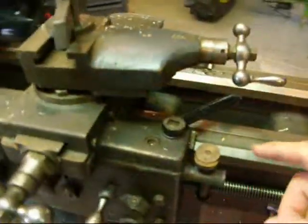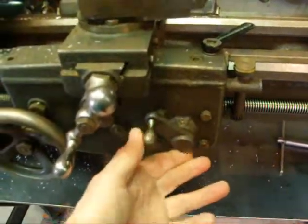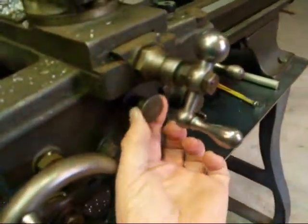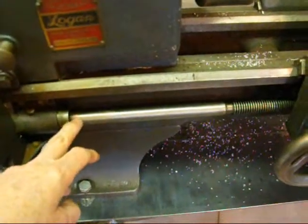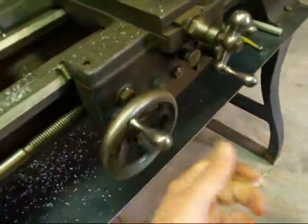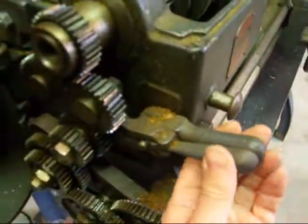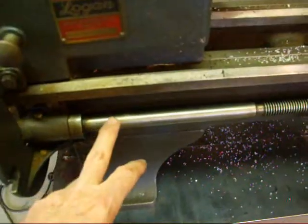This is the carriage lock. The threading dial. On this particular lathe, the longitudinal feed is operated with the split nut or the half nut lever. It does have an automatic cross feed, and that is operated by pulling this plunger on and off. This is the lead screw that, through all of these gears, drives the carriage. And there's a bearing on this end. This is called the feed change lever, and that will reverse the direction of travel of the carriage — or actually it reverses the direction of rotation of the lead screw.